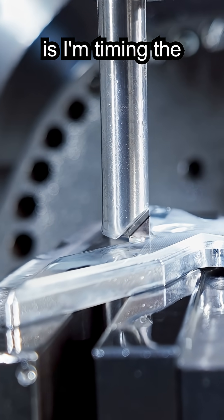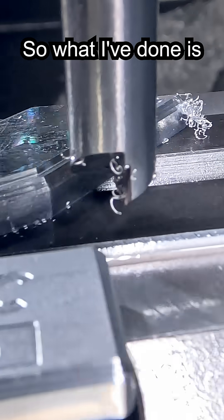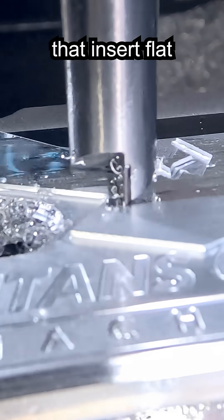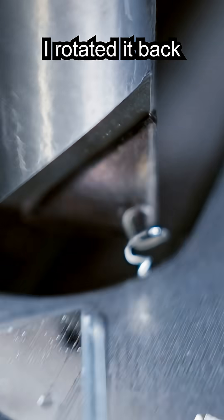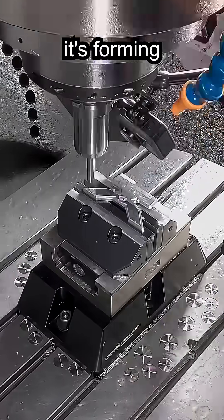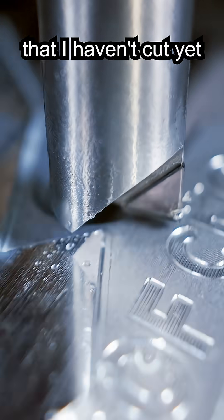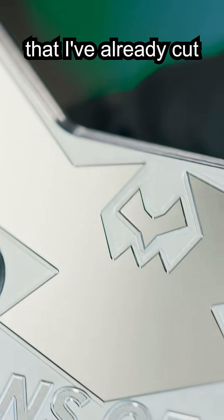Another thing I'm doing is timing the spindle to control how the chip is formed. I've indicated that insert flat, then rotated it back to where the insert has a little bit of negative rake on it. That way when it forms the chip, it's forming on the side that I haven't cut yet — so that's going to keep the chip from scratching the surface I've already cut.